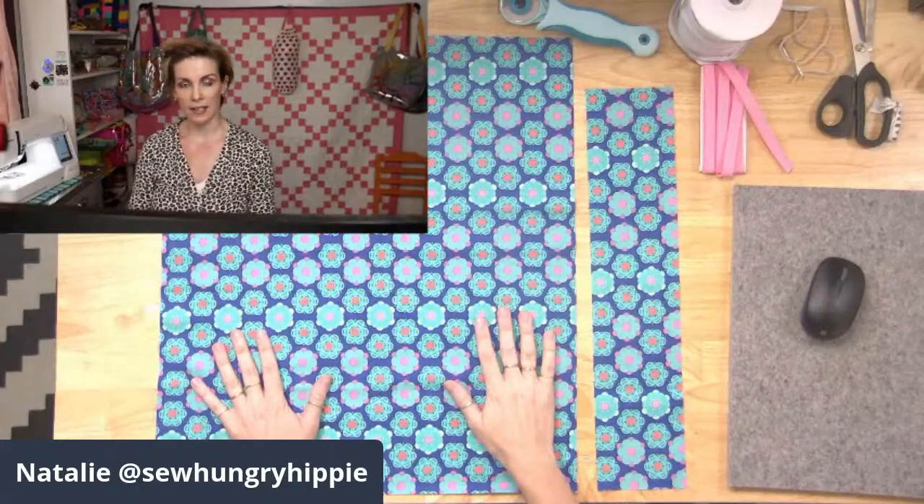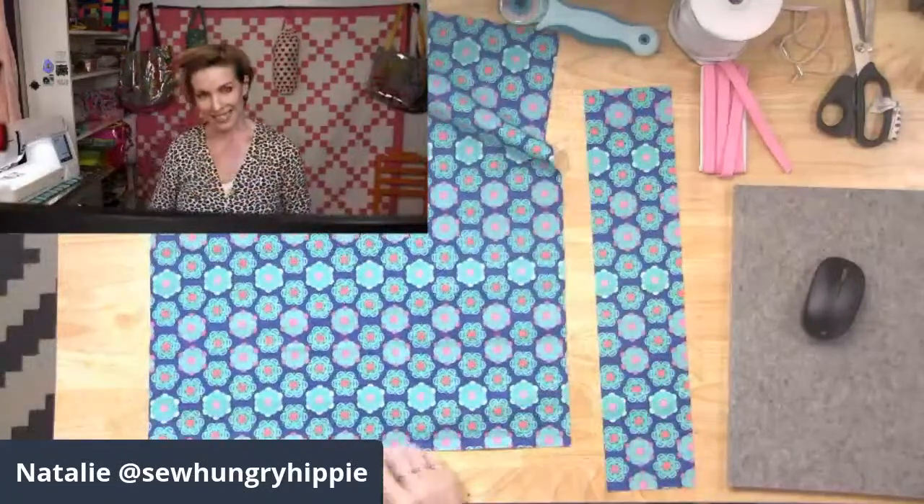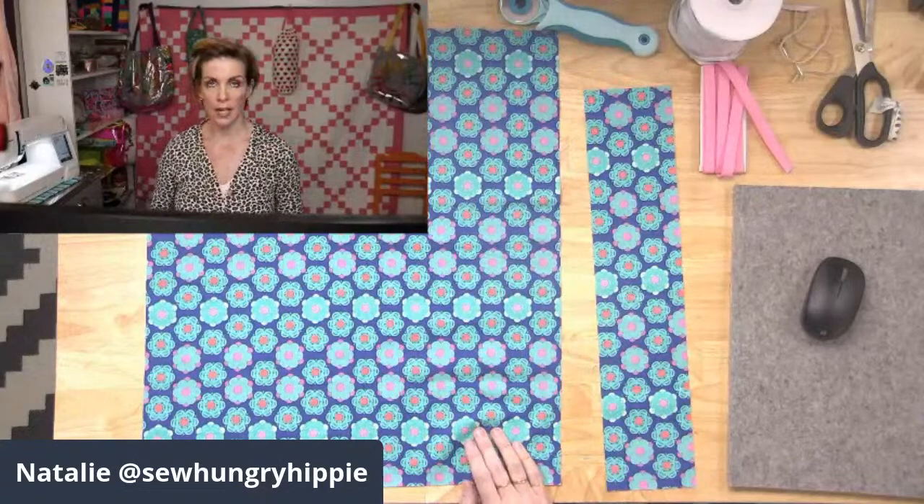All you need is a piece of fabric that's 19 inches by 22 inches tall. You can play with that a little bit if you want a smaller one — that's definitely okay.